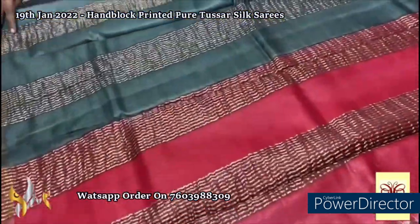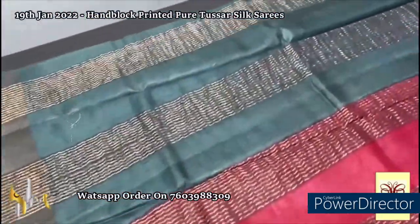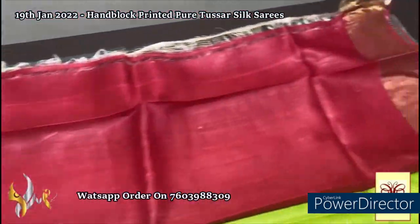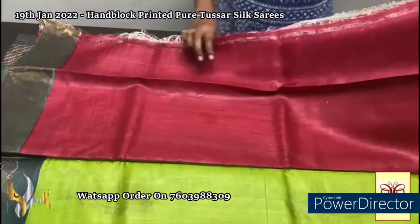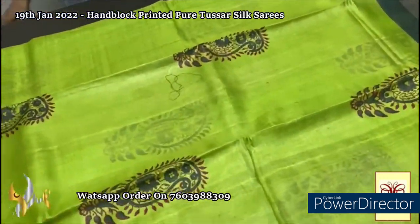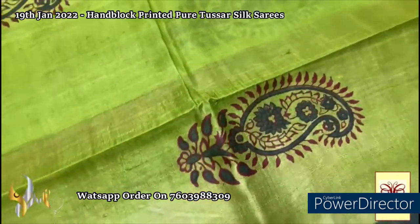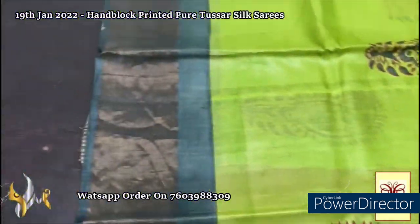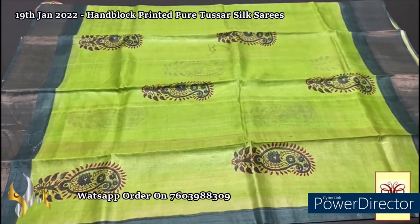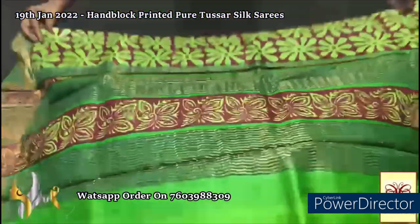Here we have a blue color pallu with deep red and deep green in the pallu, with zari lines. The same red is given for one blouse piece and green for another blouse piece option. The zari here is in a light parrot green color with mango design printed, done in both dark green and red. We also have the borders in the deep green color. Very elegant concept, beautifully done in different colors.